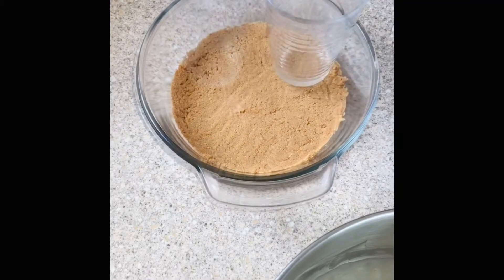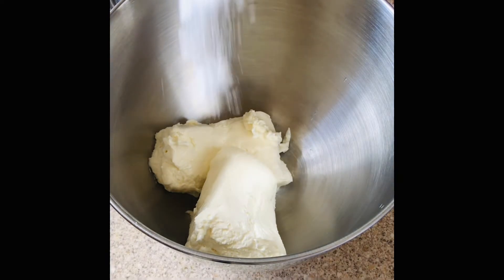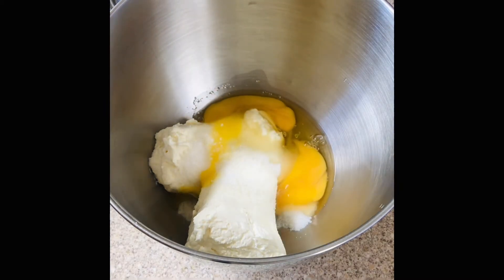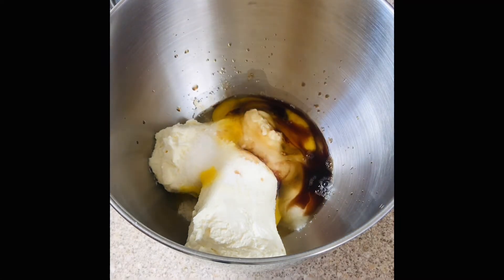For the filling, I'm going to add two slabs of cream cheese — you can use any type of cream cheese, that's okay. Add a quarter cup of granulated sugar, two eggs, one tablespoon of lemon juice, one tablespoon of vanilla essence, and of course a pinch of salt.